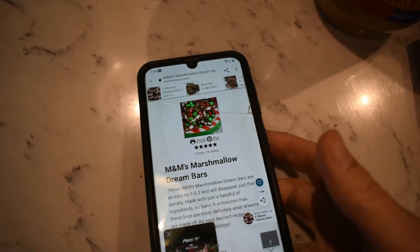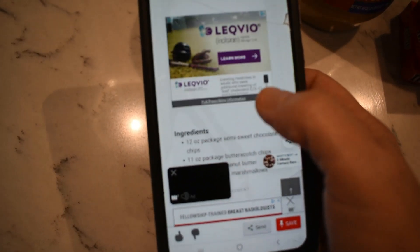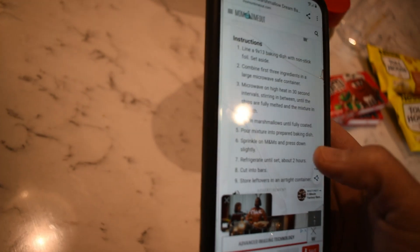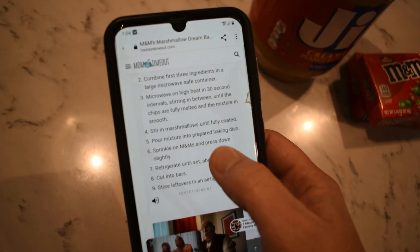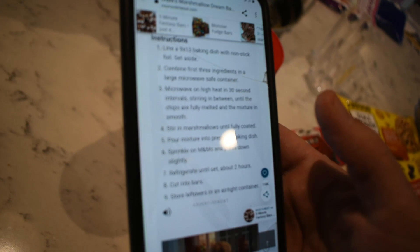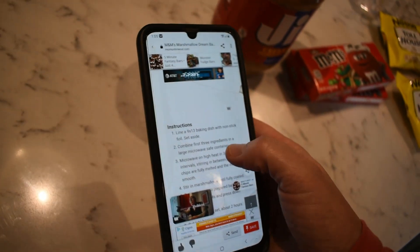Are you ready to get baking? I found this recipe on Pinterest — it looks really good and I'll link it down below. First thing we need is a 9x13 baking dish with non-stick foil or spray. This is mainly a no-bake dessert, though we will microwave the chocolate chips, and you'll need to let it chill in the refrigerator for about two hours once you're done.